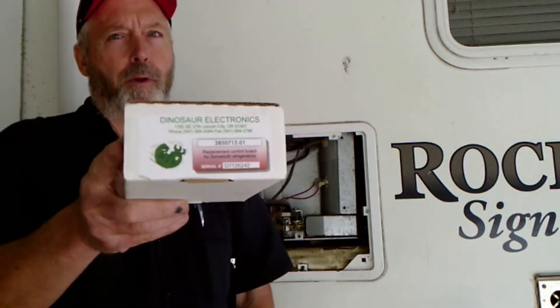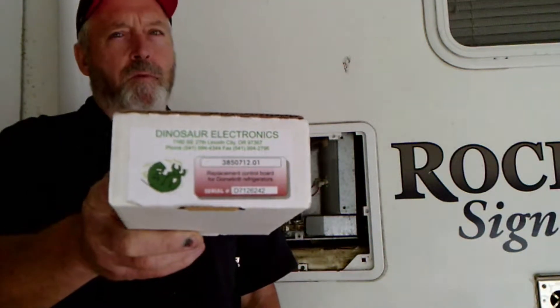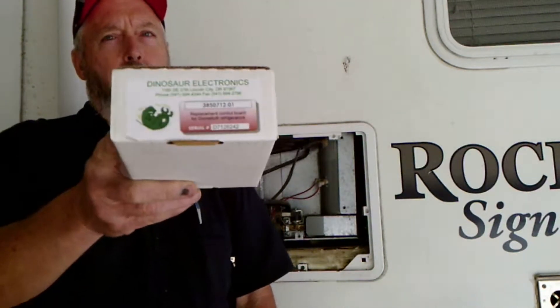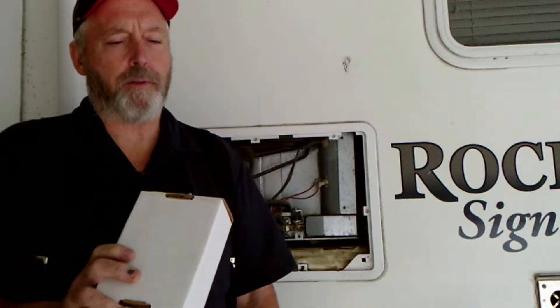For LP appliances and campers, I really like the Dinosaur stuff. For water heaters, furnace, refrigerator — I really like the Dinosaur boards. You can't go wrong with Dinosaur. They've really got quality boards for RV appliances. So we're going to put this in today.